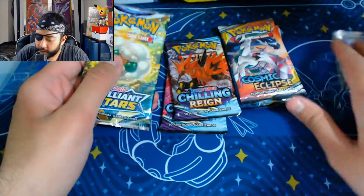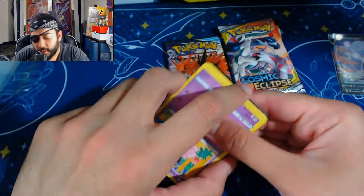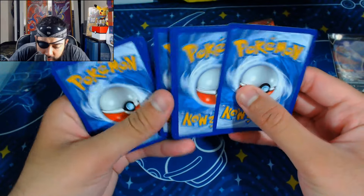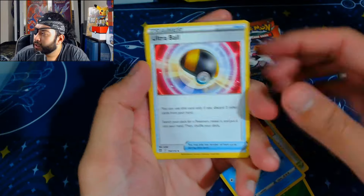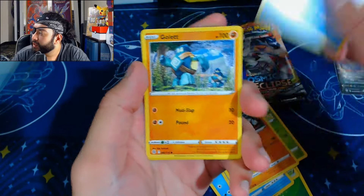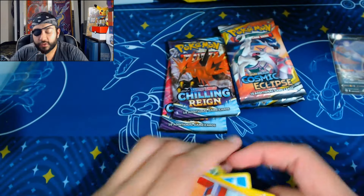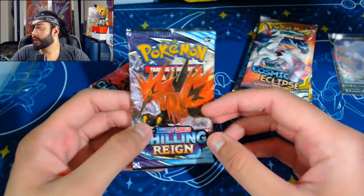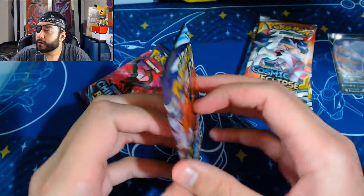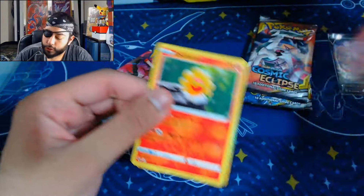We've had one hit so far from three packs — not bad. Brilliant Stars — I haven't really opened too much of it, and I'm not a huge Charizard fan so if there's a big set featuring Charizard I don't really care. Let's just see if we can get something nice anyway. A Professor's Research holo — okay, there you go. You guys can see why my Sword and Shield luck is the worst on the planet. Two more Chilling Reign — the Blaziken alt art from Chilling Reign has gone absolutely bonkers in price, but honestly I think it looks ugly.